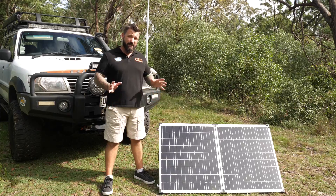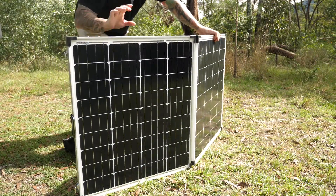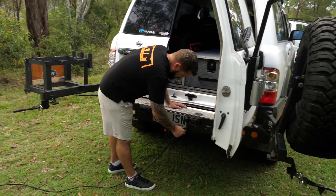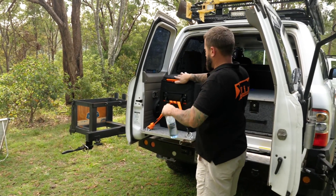Like all solar panels, the main thing to check out is the power. This 160 watt panel will punch out just on 18 volts at 8.6 amps, which means on an average sunny day you're going to put back in just over 50 amps to your batteries.